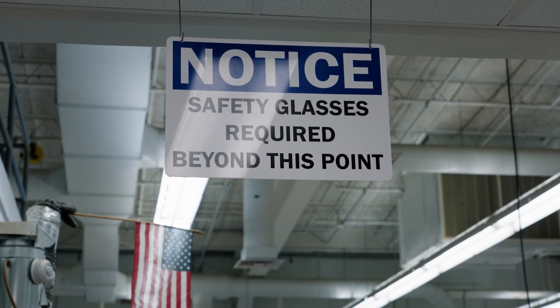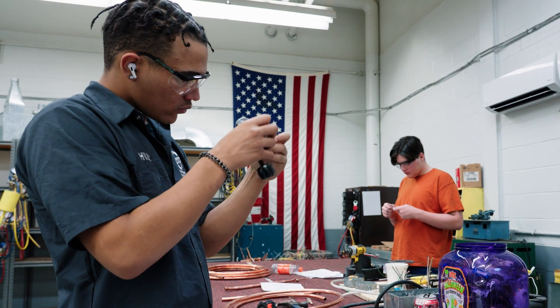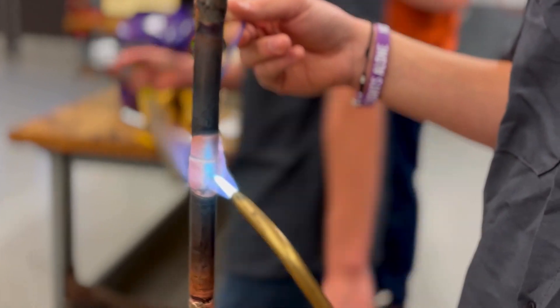The safety aspect is very important, especially when you're dealing with objects that are sharp. We use flame, we use live electricity. When you're able to practice in a virtual environment, you can learn a lot of lessons safely without going through the experience of being injured and then learning the lesson.